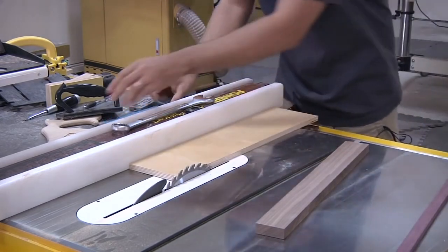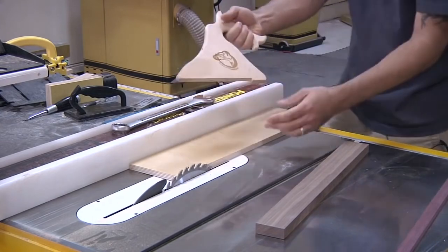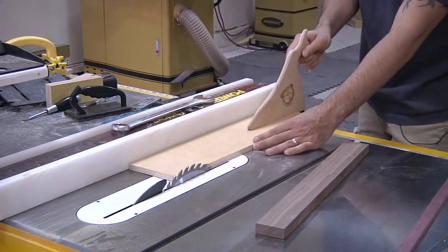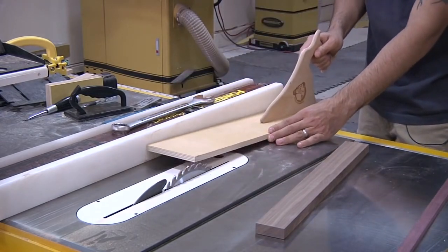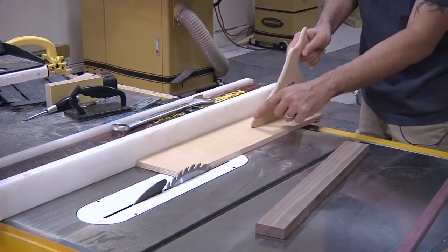That's always a bad idea. Even if you have a push shoe—and frankly this is one I sell on my website with my face on it—this one is much better. You can still push down if you're not careful, but because of the forward-facing design there's a lot of pressure at this point and it's much safer to push through.